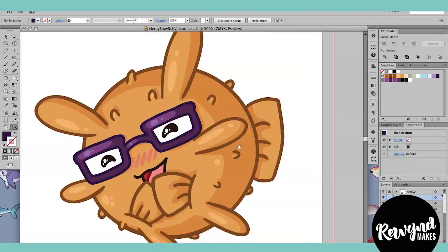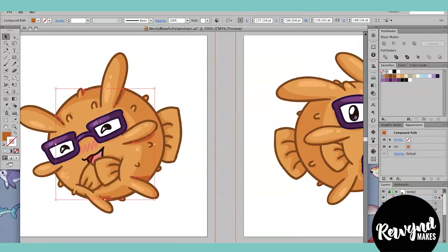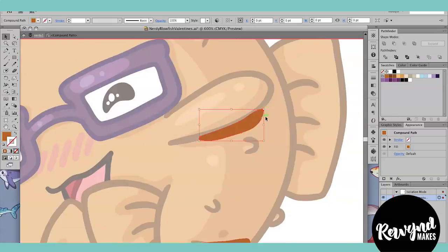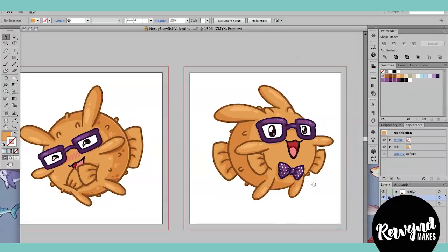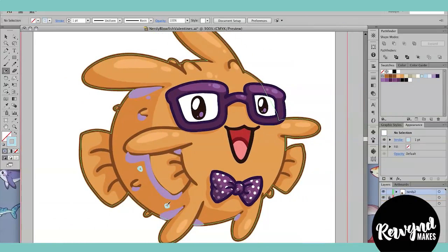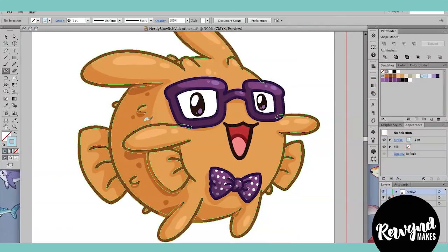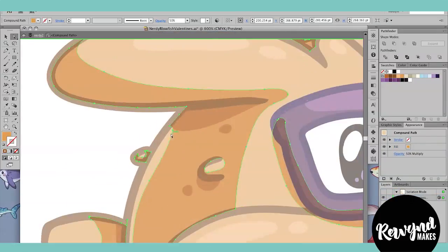Now I easily could have called this piece done, but I decided to go back in and add one more layer of some darker areas and some tiny little highlights here and there for both poses. And when I'm done, I save my file and prepare it for exporting, which usually depends on the piece I'm working on. In this case, he's going on to some Valentine's Day cards, so he's going to need some background, some text, and then he's going to be good to go.